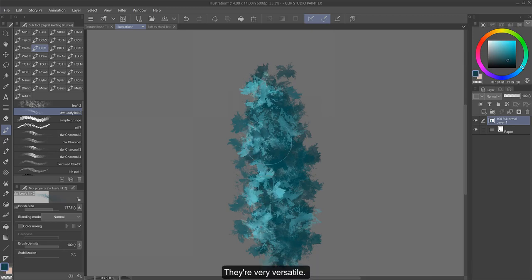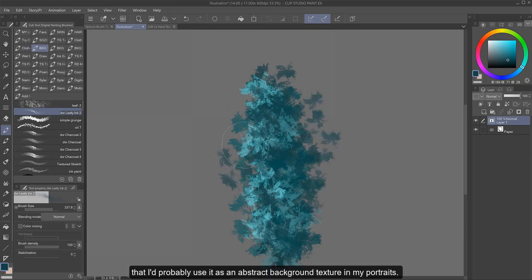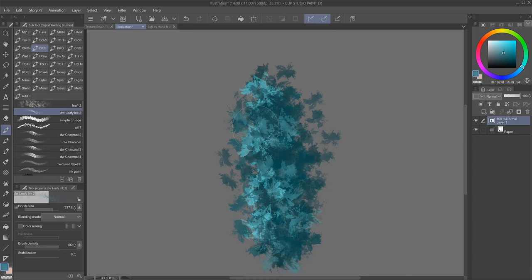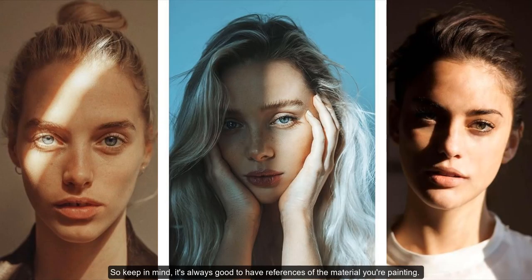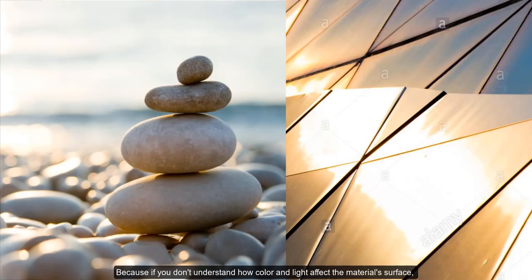They're very versatile, though this brush I'm showing you here is too decorative, so I'd probably use it as an abstract background texture in my portraits. The main thing you want to pay close attention to when choosing texture brushes is what goes with what kind of texture you're looking to replicate. So keep in mind, it's always good to have references of the material you're painting, because if you don't understand how color and light affect the material surface, then it will be hard to capture that realistic feel.